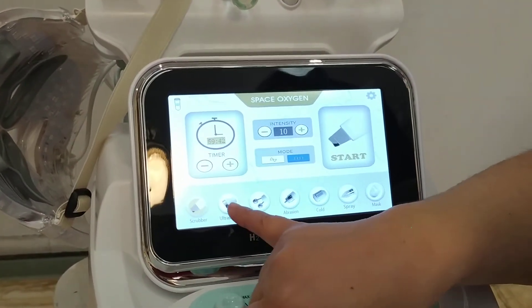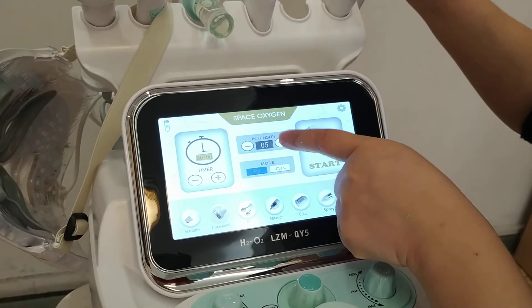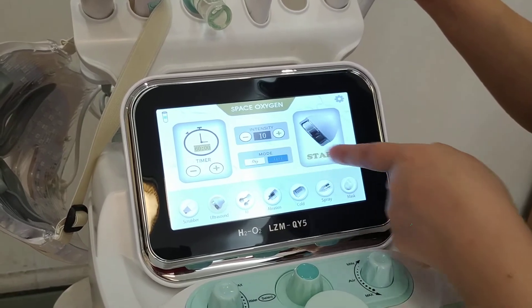Now ultrasound. Ultrasound is this handle. Intensity: 1, 2, 3. Mode 2. Start.